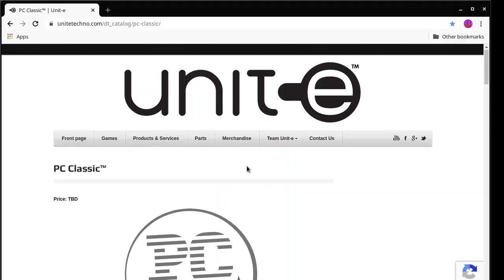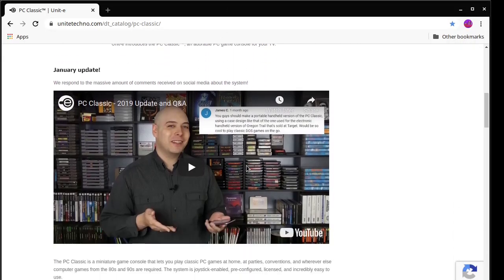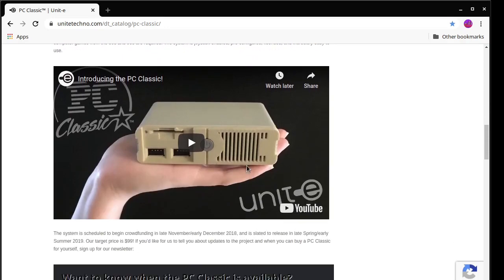Now, why hasn't anyone done this for the IBM PC? Well, back in 2018 there were actually a couple of companies — Unit E Technologies and Hyperken — that announced such devices, but nothing ever came of it.